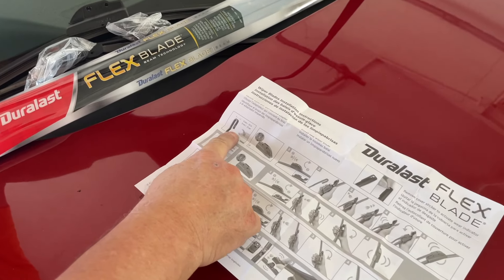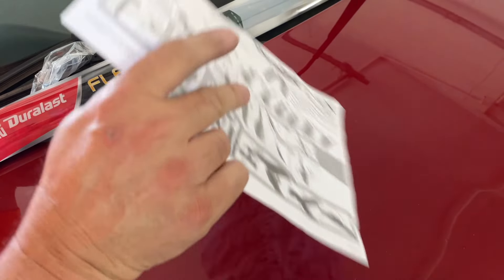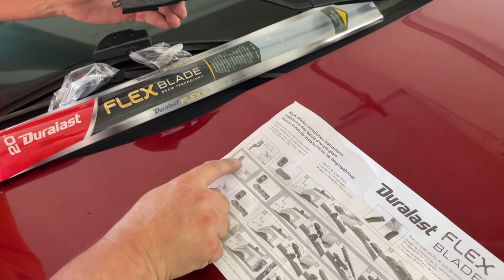We don't have a hook, we don't have a pin, and none of these on the first side fit our hook. So you turn over here, and we have this one right here — it matches, looks the same.